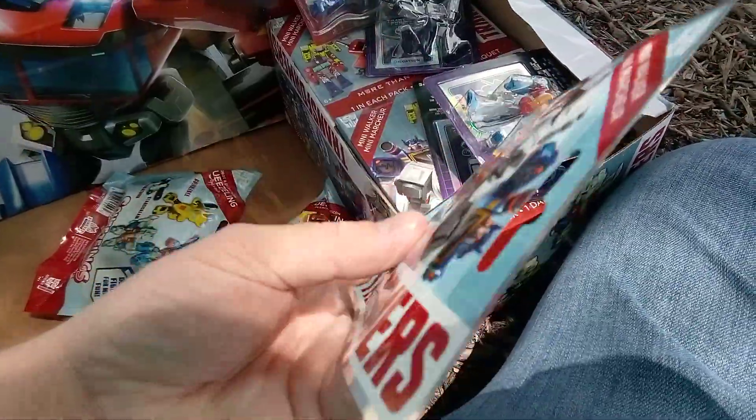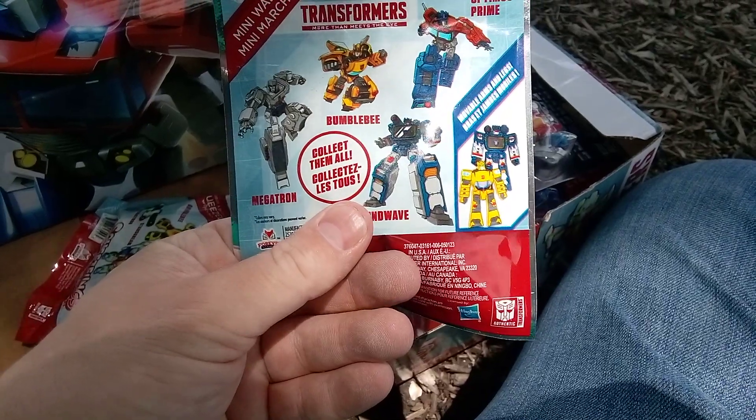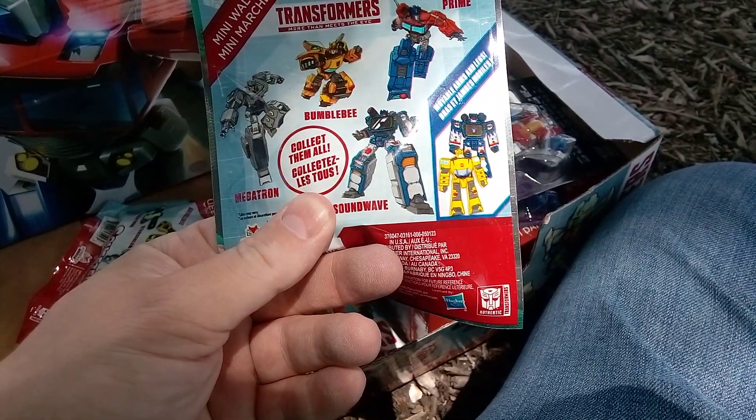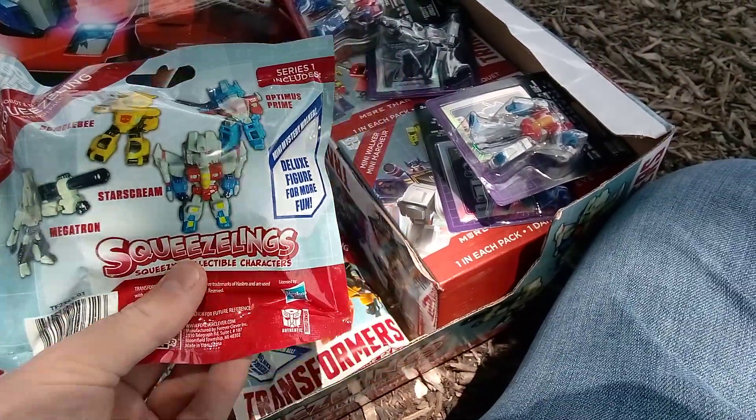I got one of these packages. It could be either Bumblebee, Megatron, Optimus Prime, or Soundwave. And these could either be Optimus Prime, Bumblebee, Megatron, or Starscream. So let's check them out.